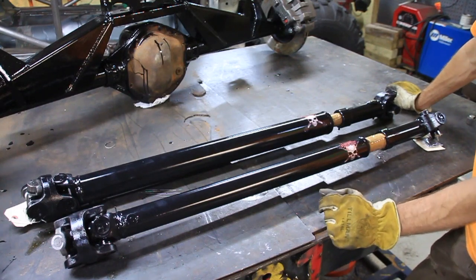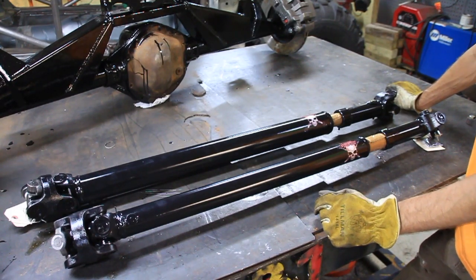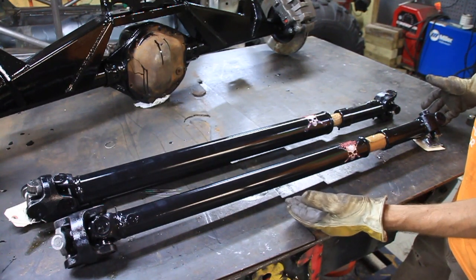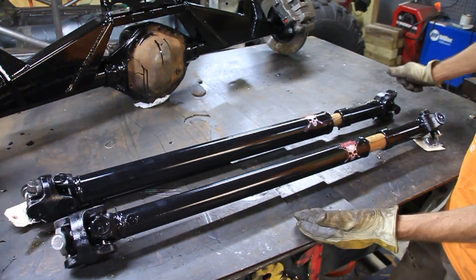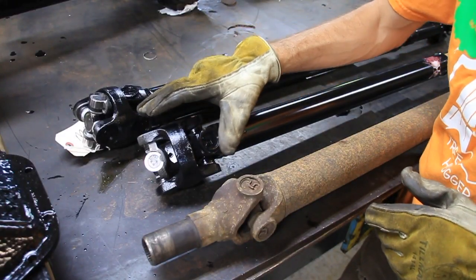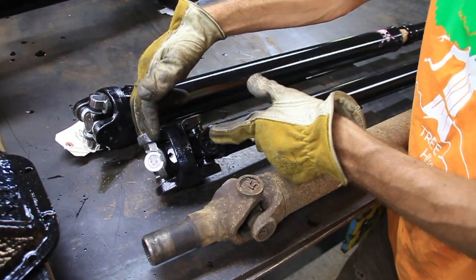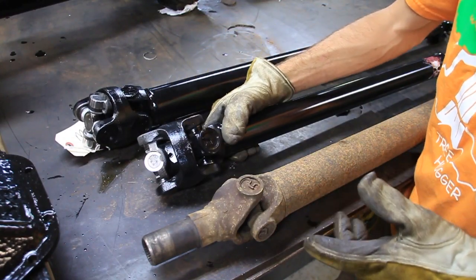So I needed some new drive shafts recently for the crawler, and I decided to go with Adams driveshaft. I ordered double cardan shafts, custom length, with a slip in the middle on the shaft. So if you look right here at the new shafts, this is what is called a double cardan design. Basically it has two U-joints right next to each other, and in this case it has a ball in the middle.